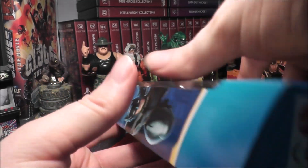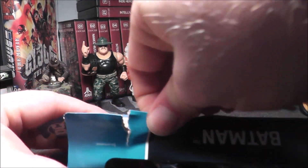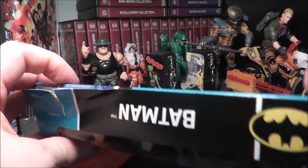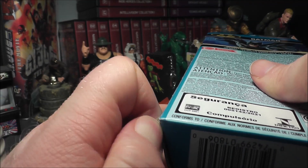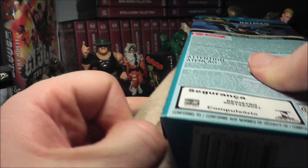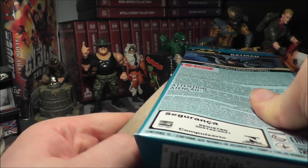Now we have to figure out how to get this thing open. Let's see which side I want to go from — let's go from this side. This is really cool, I'm digging this five pack. This was like five dollars and change; now I think it's like $5.50 — prices have gone up, they used to just be a flat five dollars. I got this one at a local Target.